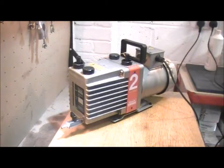Hi, this is Angus at LabVac with a quick rundown on possible oil leaks that you'll find on your vacuum pump.